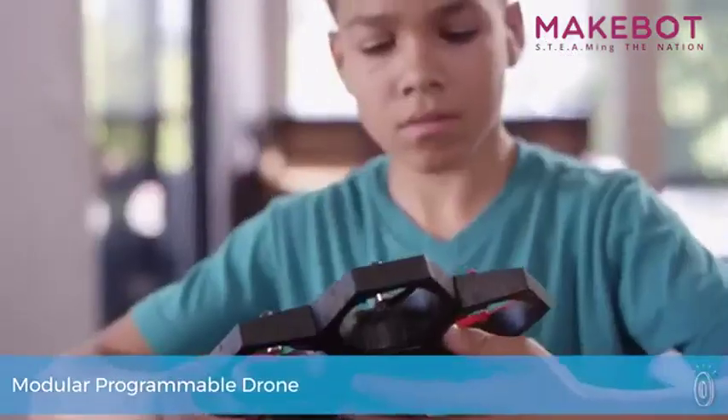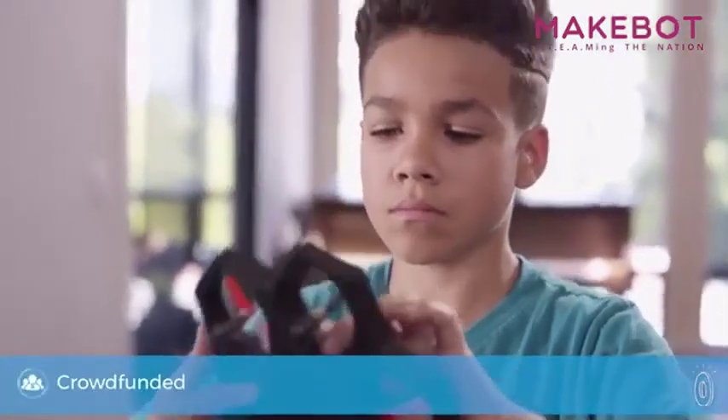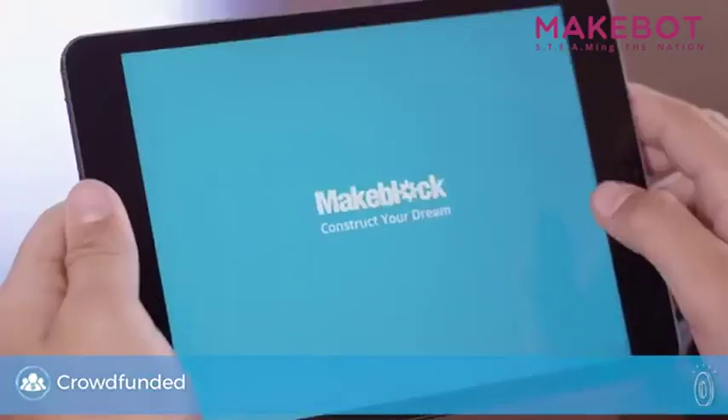Kids are at the controls of a do-it-yourself drone that they can build however they like, fly on their own, or program it to do tricks.